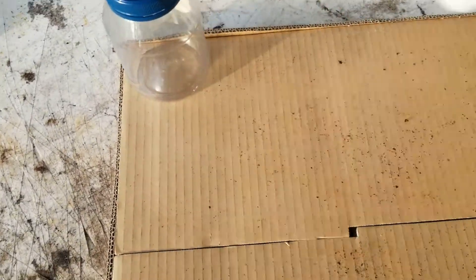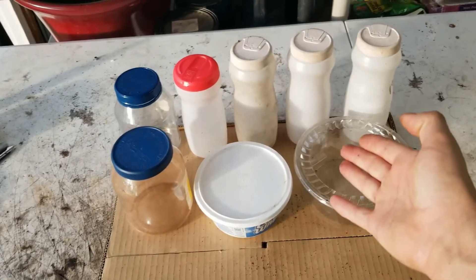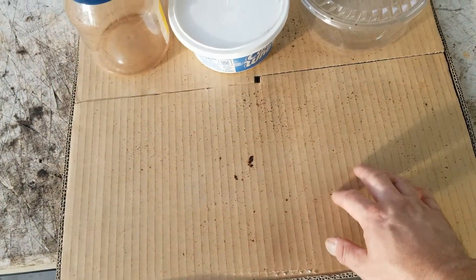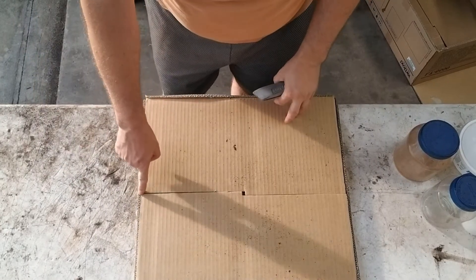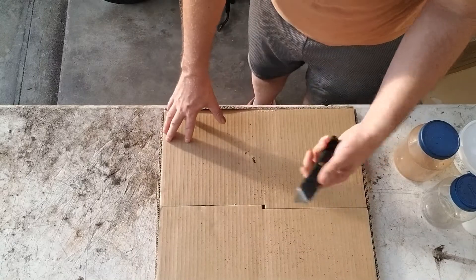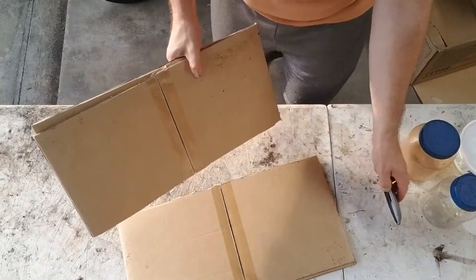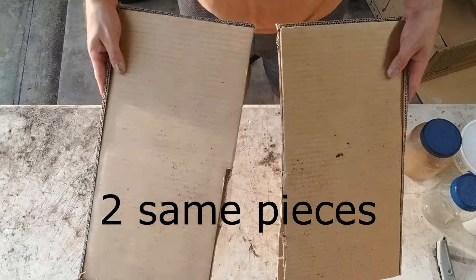I'm going to set these down and cut right along here so I can keep this half and use it later, but work with the other half right now. It doesn't have to be perfect. I'll just cut right along here with the exacto knife. Now I have two different halves.